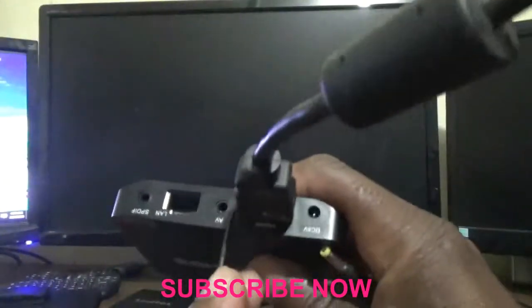First, of course, power it off by unplugging the cord. Once you have done that, you now need to locate the AV port, which is right there.